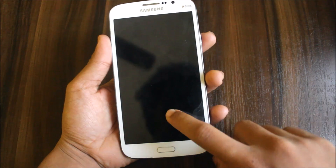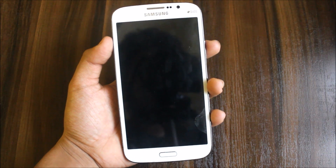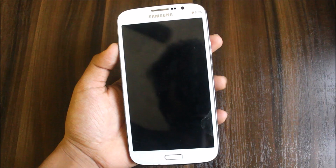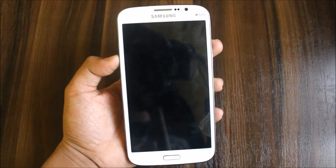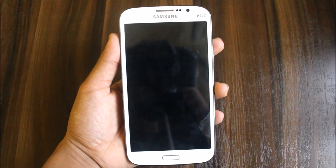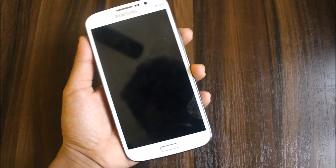Hi guys, welcome to another video. In this video I'm going to show you the AICP, the Android Ice Cold Project 7.1.2, on the Galaxy Mega. This is for all variants, 5.8 and 6.3. The links are in the description, so please download the proper links according to your device model number. Let's review it now.